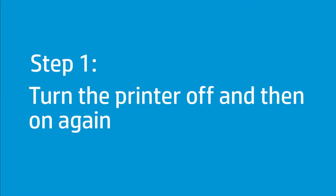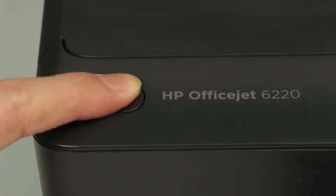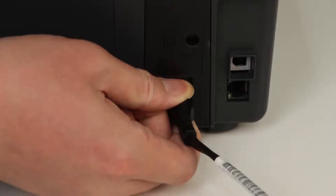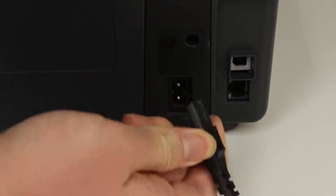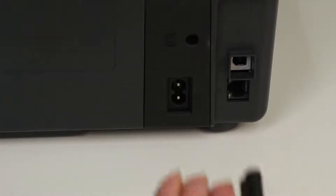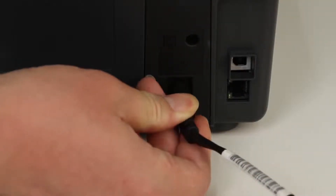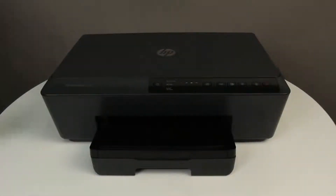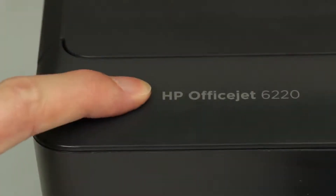Turning the printer off and then on again can reset the carriage. Press the Power button to turn off the printer. If the printer does not turn off, disconnect the power cord from the back of the printer. Wait 60 seconds, then reconnect the power cord to the printer and press the Power button to turn on the printer.